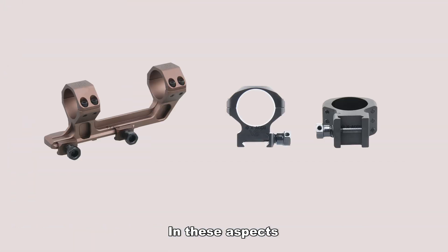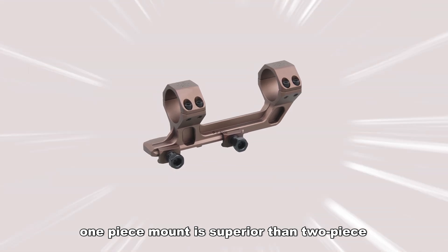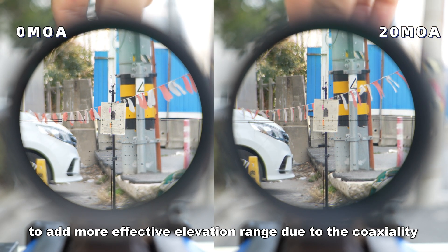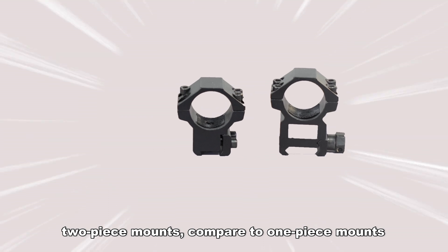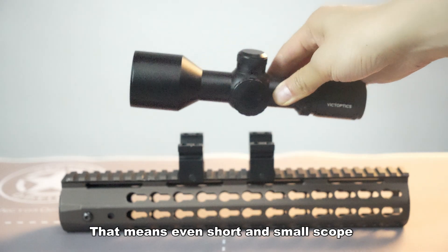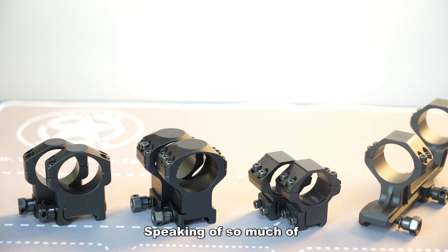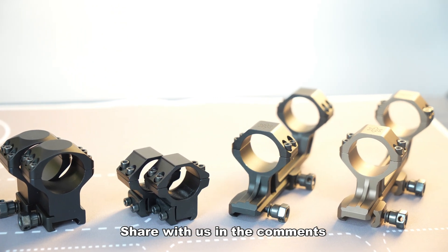In these aspects, we think that at the same price point, a one-piece mount is superior to a two-piece. Furthermore, manufacturers can add a slight tilt to the one-piece mount to provide more effective elevation range due to coaxiality, as already shown. However, two-piece mounts offer the advantage of being repositioned wherever you want on the rail — meaning even a short or small scope can be fixed with a two-piece mount, which cannot be easily done with a one-piece mount. So, which type do you prefer? Share with us in the comments.